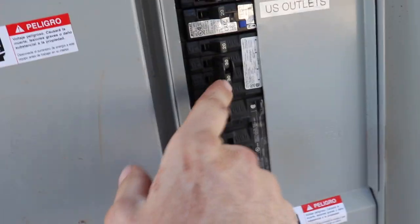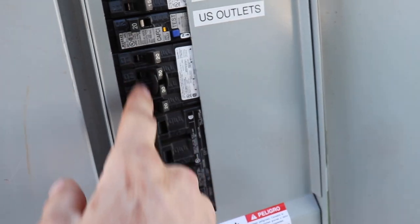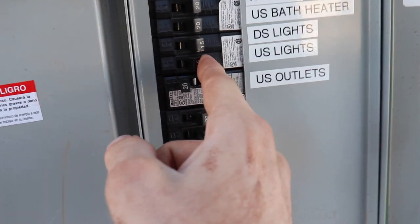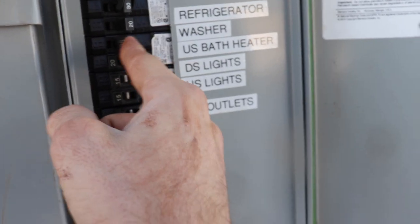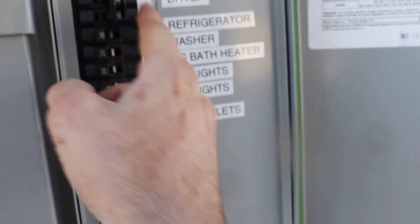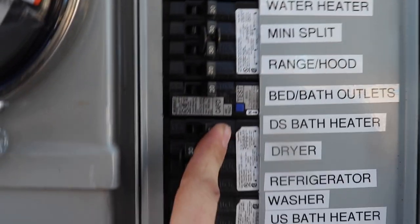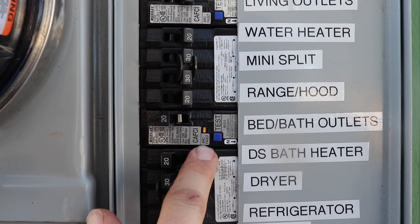That's a big breaker. We don't need these three because of their generators. Our fault went away. Upstairs lights, downstairs lights, upstairs bathroom heater, washer, refrigerator, dryer, downstairs bathroom heater — that should go off in a second.